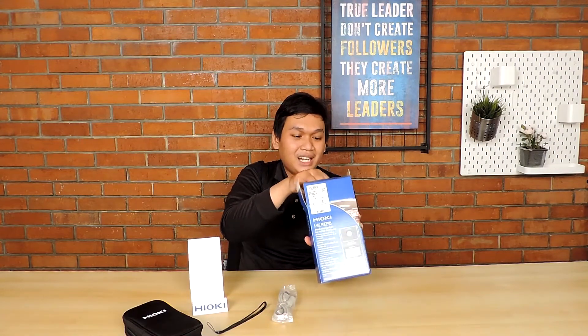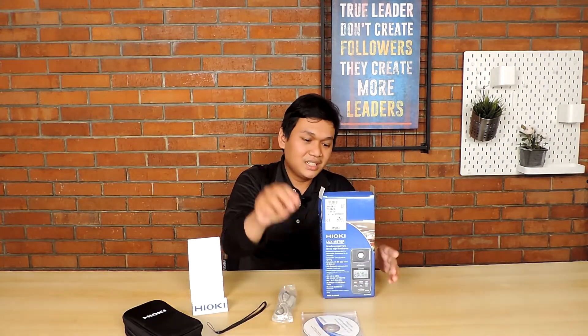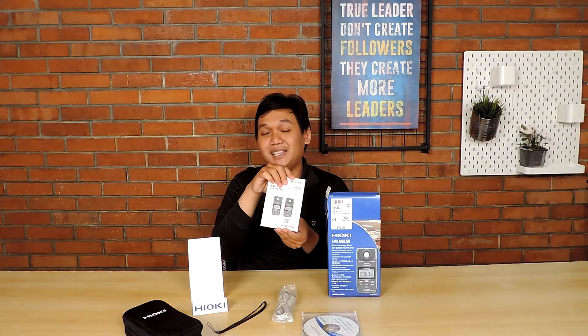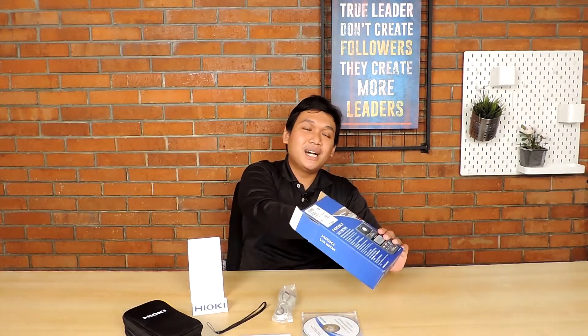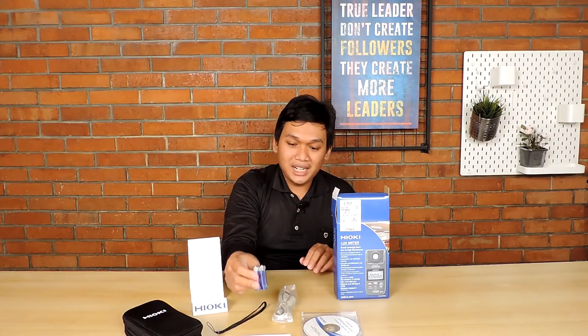Satu buah CD drive akan didapatkan saat pembelian, serta buku manual untuk mengetahui fitur dan fungsi pada alat ini. Untuk konsumsi daya, Hioki telah menyediakan baterai AA sebesar 1,5V. Alat ini juga dilengkapi fitur APS yang dapat menghemat daya pemakaian.